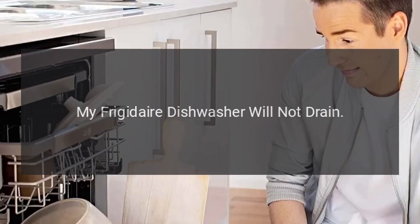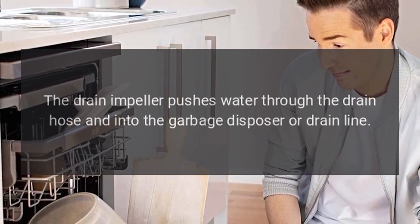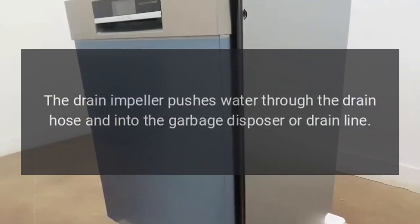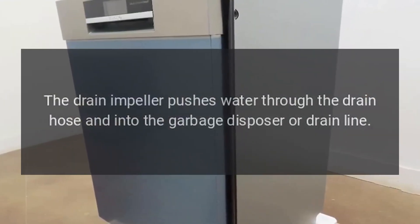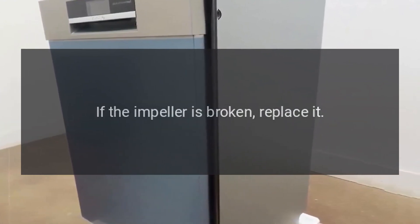My Frigidaire Dishwasher Will Not Drain — Drain Impeller. The drain impeller pushes water through the drain hose and into the garbage disposer or drain line. If the impeller is broken, replace it.